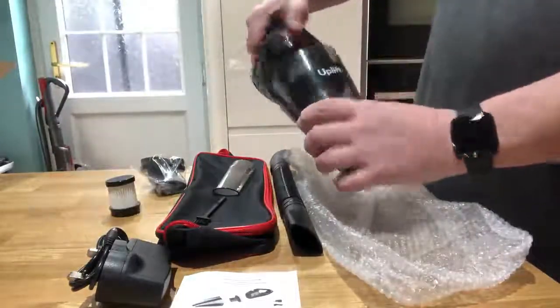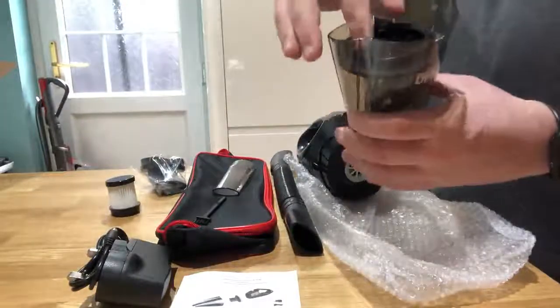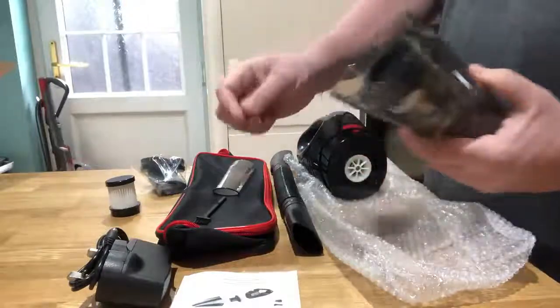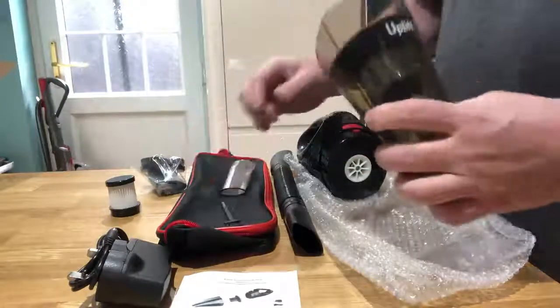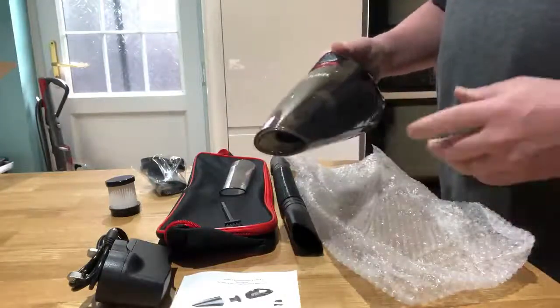Press the button there and that takes off the unit so you can pull it out and get all the dirt out once it's full. You can also replace the filter and brush it down with the little accessory brush. It clips on really nicely and easily.